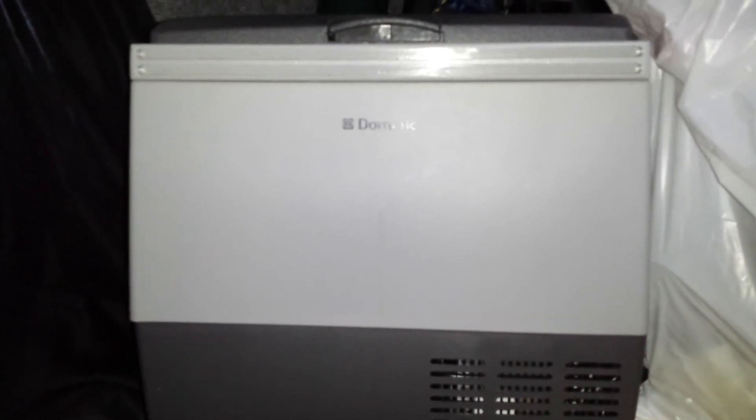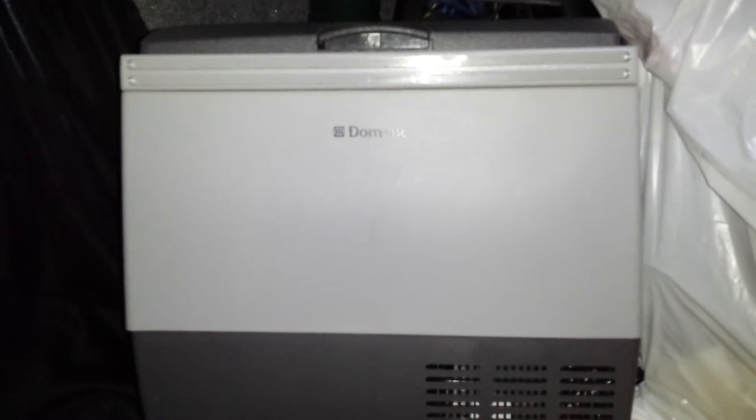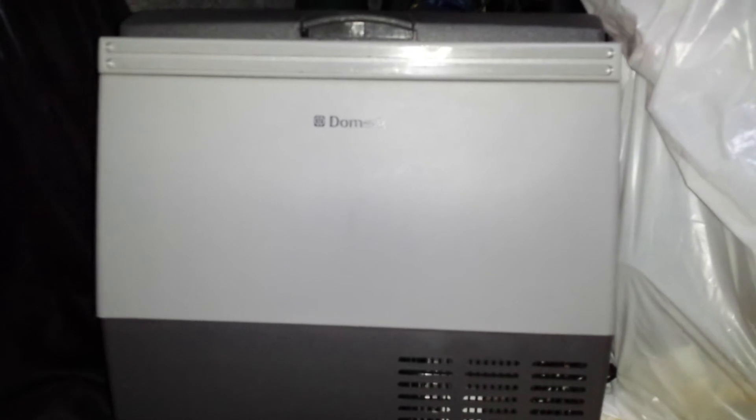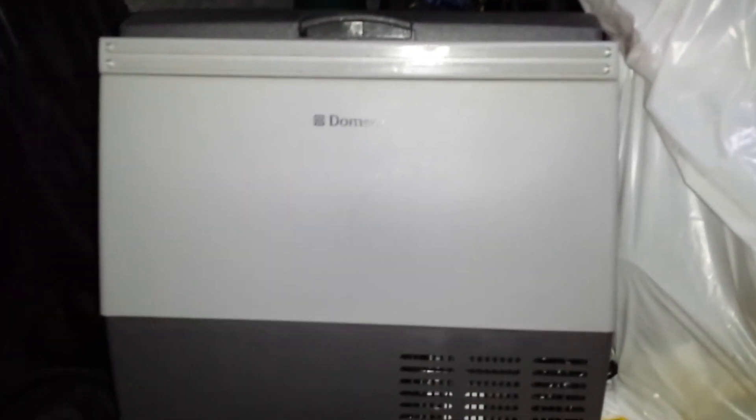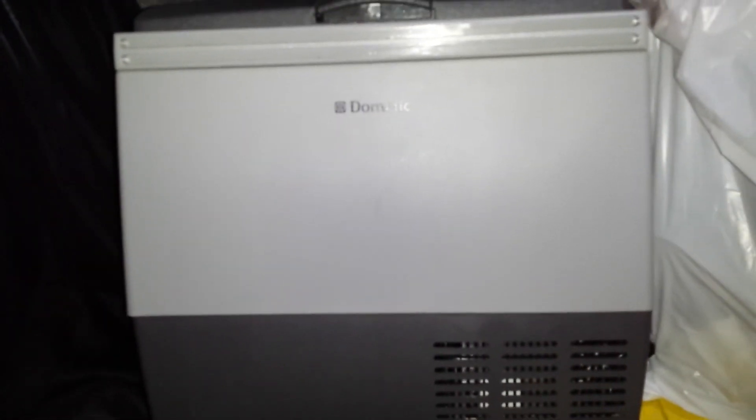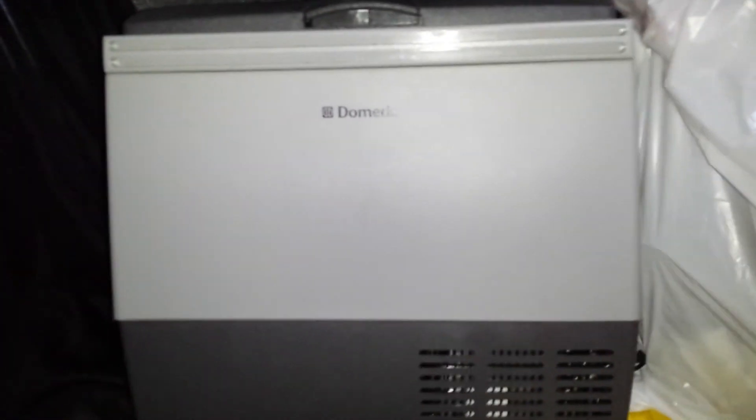For a refrigerator that works on 12 volts, this works amazingly well. I'm going to give this a thumbs up because there's really not too much to complain about. One thing to note: you can't use it as a freezer and refrigerator at the same time — there's no partition in this unit. It's pretty much refrigerator or freezer mode; you just set it accordingly. There are other units out there that do have a separate freezer compartment for ice cream and a regular refrigerator section, but this one doesn't.